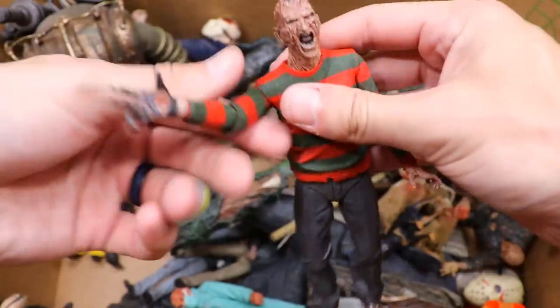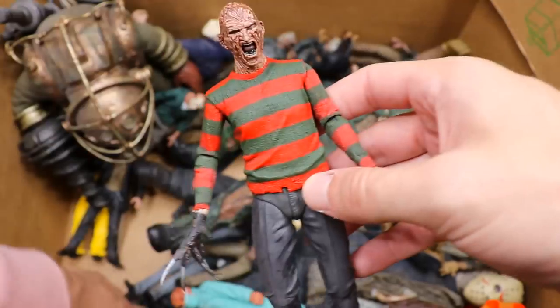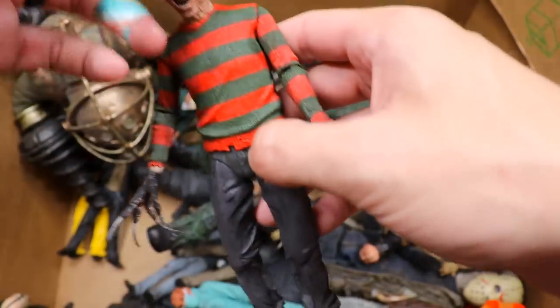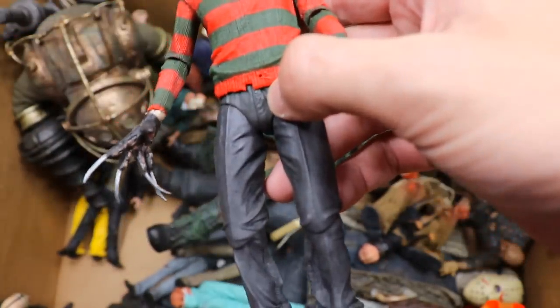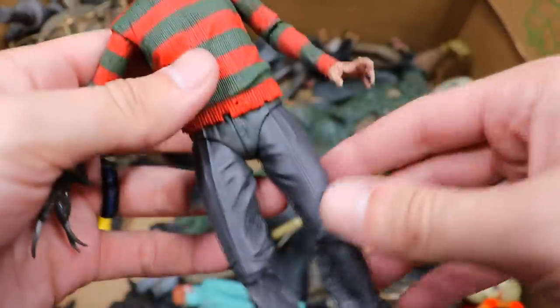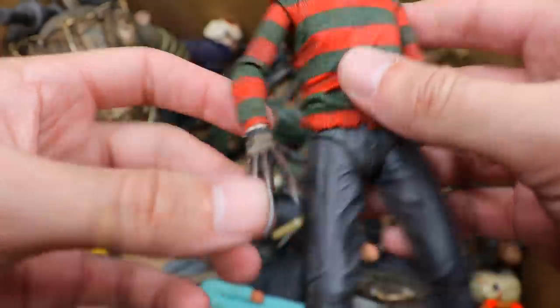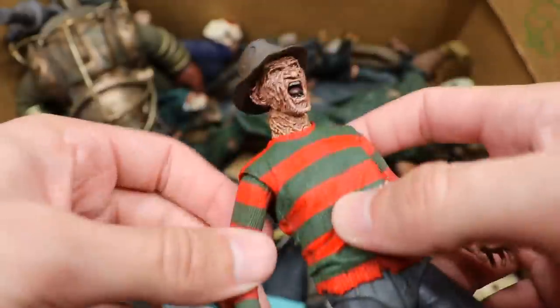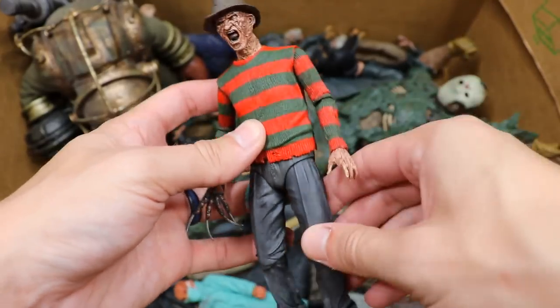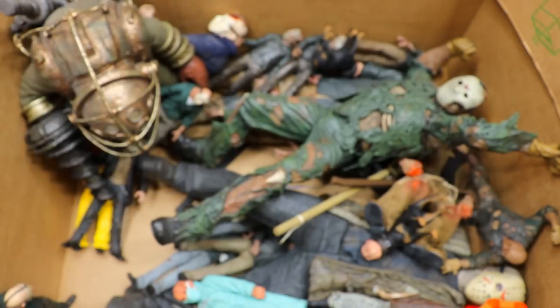We do have our Ultimate Freddy Krueger right here, which is really sick. Let me find the hat — there it is. Put the hat on and now he's looking good. Love the Freddy figure, I love that screaming expression, the sweater looks nice, very nice sculpts. Gotta have the knives all spread out. What an awesome Freddy figure, man. We need more Freddies in the collection — feels like it's been a minute since they released one.